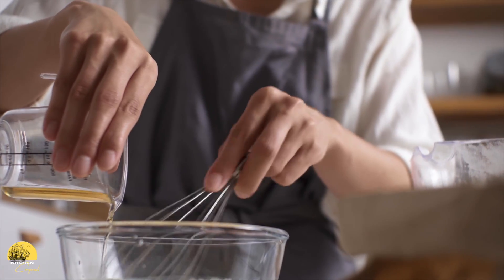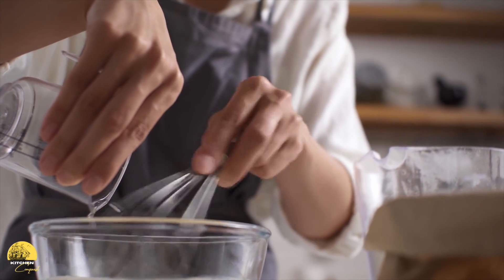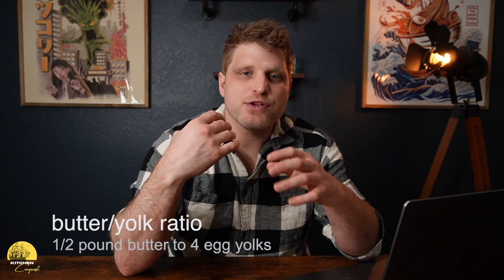Butter also lets you control the thickness of the sauce. More butter makes the sauce thicker; less butter gives you a thinner sauce. Before you even start, consider the butter-to-yolk ratio: a general rule of thumb is for every half pound of butter, use four egg yolks.